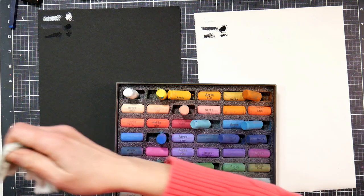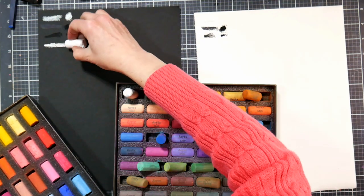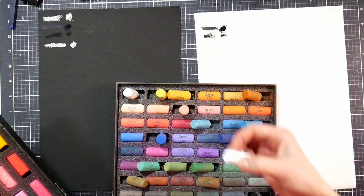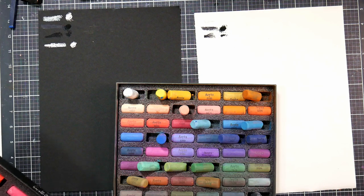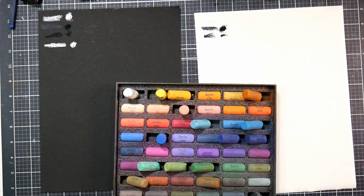The Paul Rubens white is definitely much more bright and the black is much more black. So if you're trying to debate between the Paul Rubens or the Artyx, I'm going to say the Paul Rubens are definitely softer and the range is a little nicer between black and white, and the colors feel a little more vibrant. Personally I would choose the Paul Rubens. But if I had to just pick one pastel to do a piece from start to finish on a budget, I'd go with the Jerry's Artarama Soho pastels.